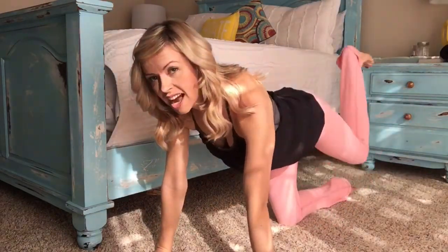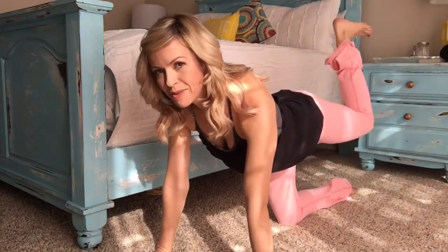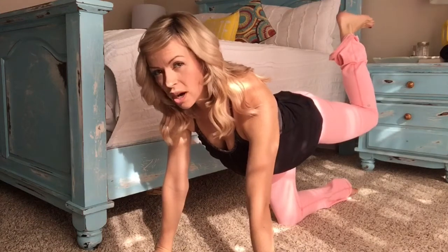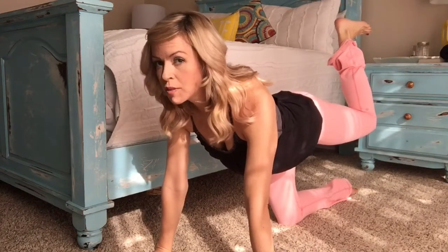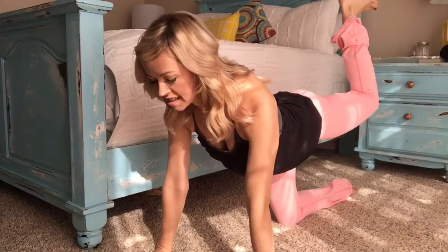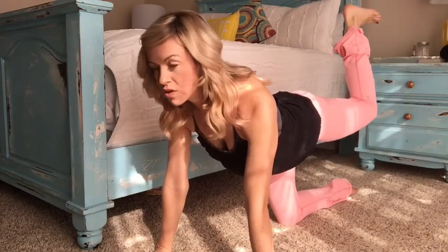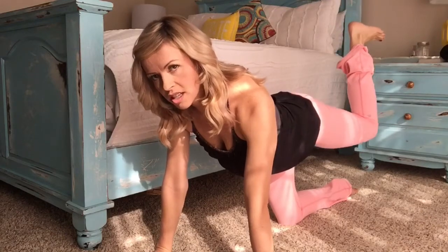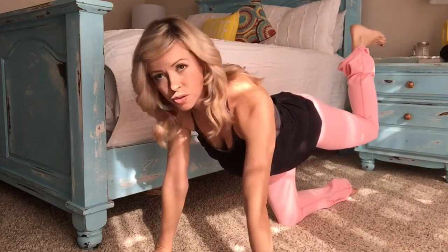Now you're going to take it to the sky. Flex that foot. Take it to a 90 degree angle, and right where your seat meets your leg, you're going to be engaging right there. Squeeze. I always tell my students: if there's a ceiling tile up there, I want you to punch it with your foot. The smaller the pulse, the bigger the result — so don't go too big.